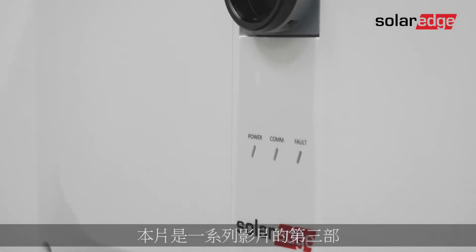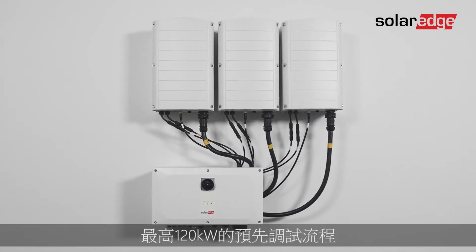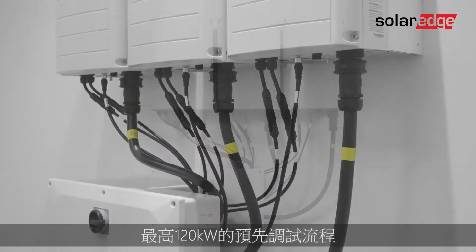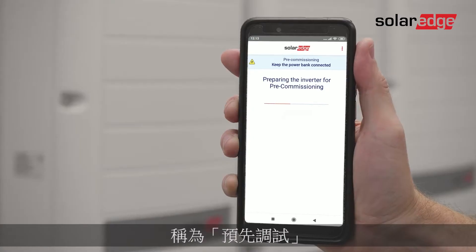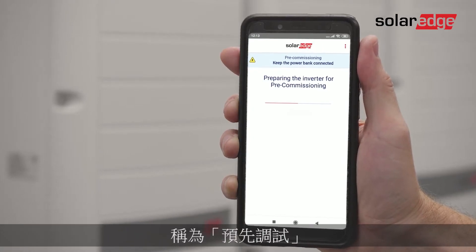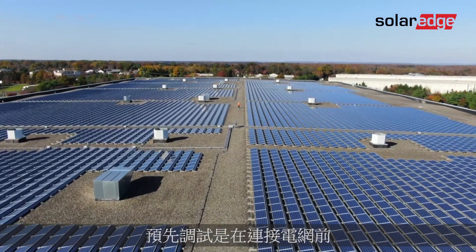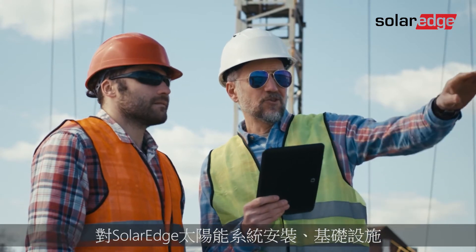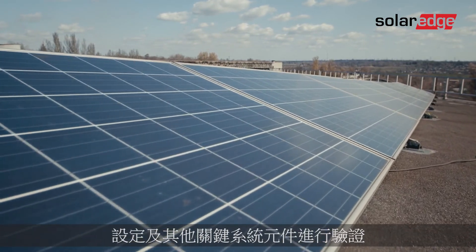This is the third in a series of videos explaining how to install a three-phase inverter with Synergy Technology up to 120 kilowatts. In this video, we'll walk you through our unique installation validation called pre-commissioning — the easy and straightforward verification of the SolarEdge PV system installation infrastructure, configuration, and other critical components before it is connected to the grid.